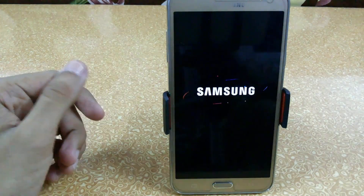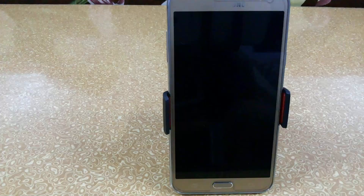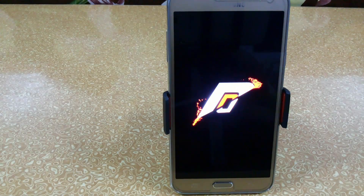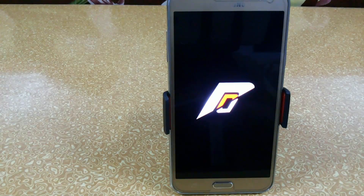Now we will just reboot the device to boot into Resurrection Remix ROM. The first boot can take up to five minutes or longer, so don't worry — it is only for one time. Here we have the boot animation for Resurrection Remix. First boot will take time so I am fast-forwarding the video.